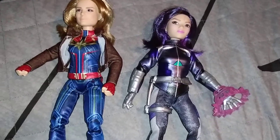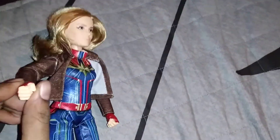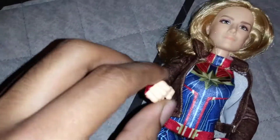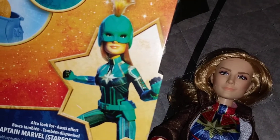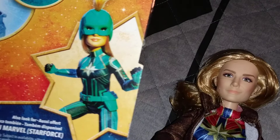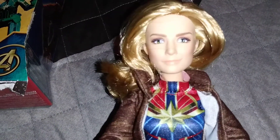Anyways, I think I went too long on this video. Let me know what you guys think — if you're interested in purchasing this doll, have you seen it? And does anyone have that alternate variant with the headpiece? I want to know if it looks any better in person because I think it looks pretty bad. Unfortunately I did not see it in the store, so please let me know. Thanks for watching and I'll see you guys next time.